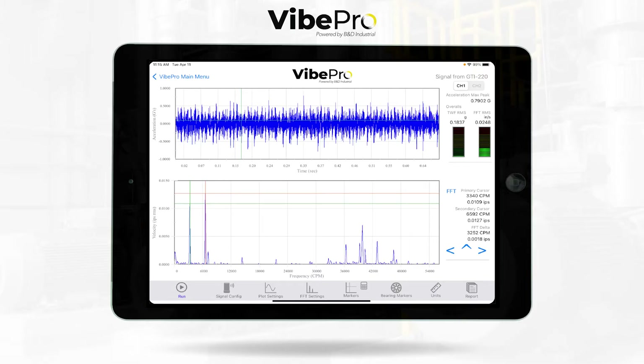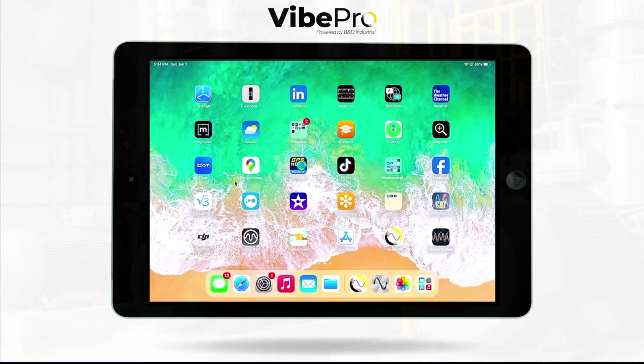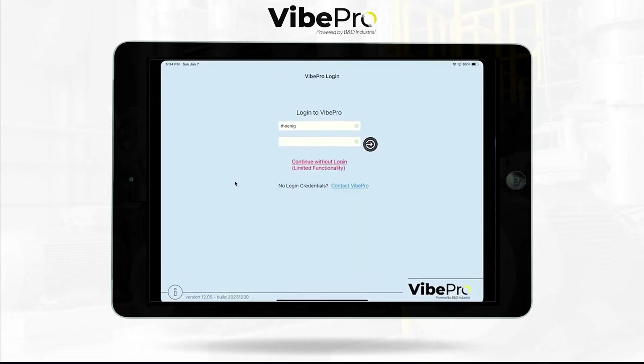Welcome to the Vibe Pro channel. We have some breaking news — in front of you right now is Vibe Pro 10. With no further ado, let me jump into this with you. As you can see on my iPad up on the screen, we're going to dive right into Vibe Pro 10.